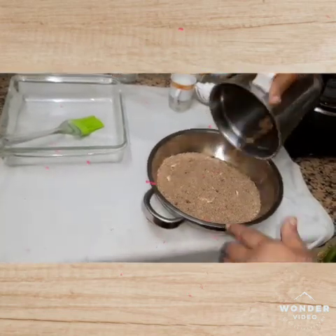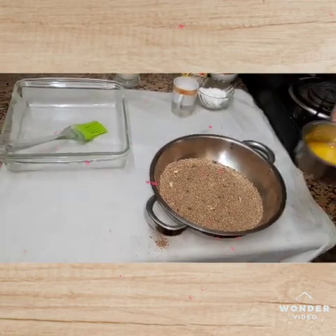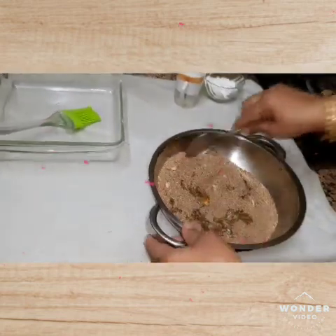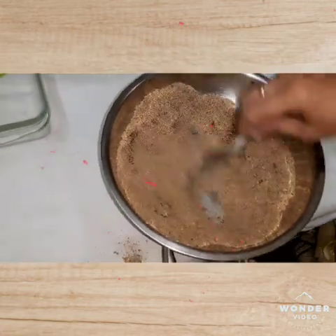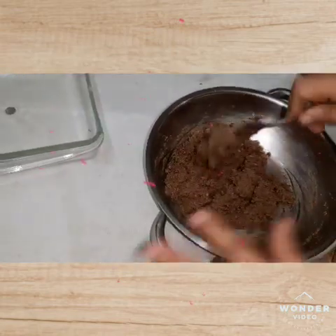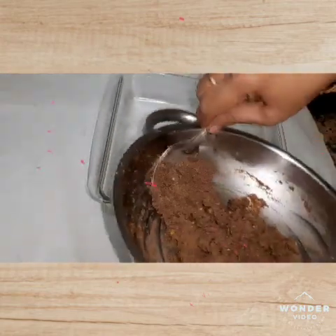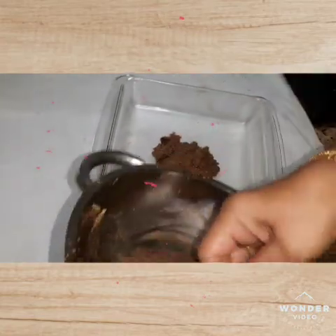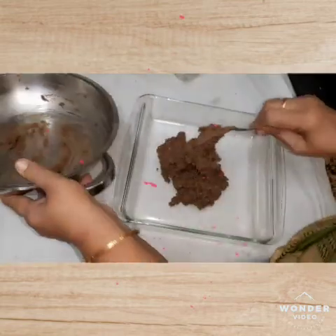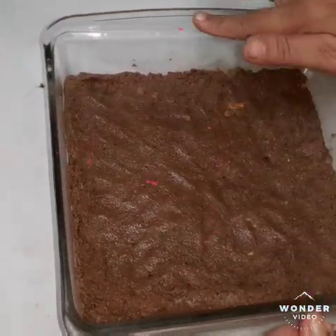Add 2 spoons of rice, and add 1 spoon of salt, and add 1 spoon of pudding.